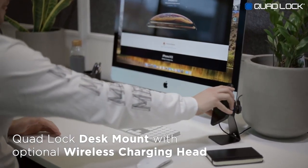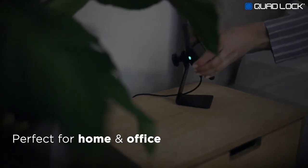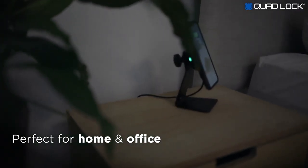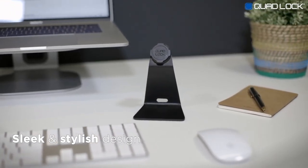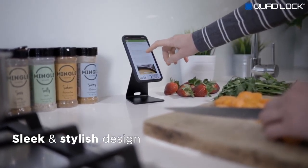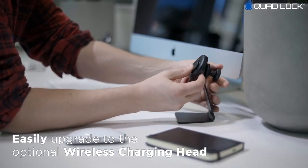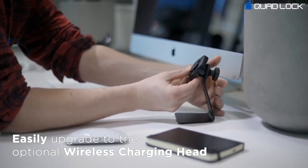The QuadLock Desk Mount with our optional wireless charging head is the slickest way to hold and charge your smartphone around the home and office. With sleek anodized aluminum, the QuadLock Desk Mount is a stylish addition to the QuadLock range. The optional wireless charging head can be easily integrated with the QuadLock Desk Mount for fast wireless charging of your device.